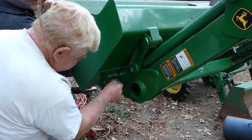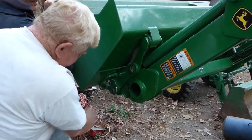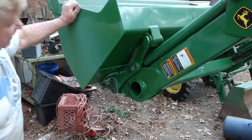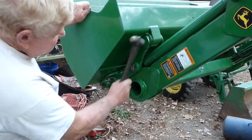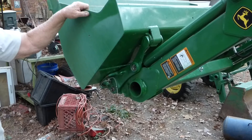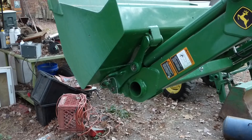It goes right down in the slot. That wasn't hard at all. It'll wear in — it's just new and the paint's new. You can't hardly tell it was ever done. That's all there is to it.